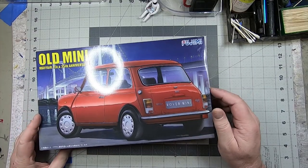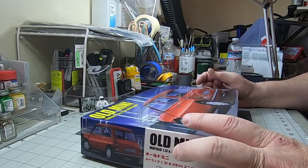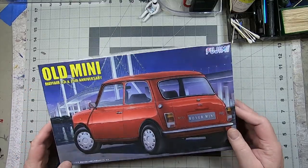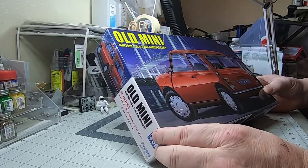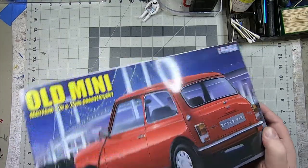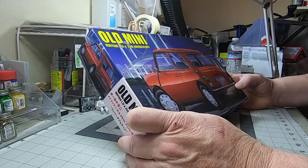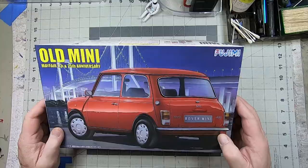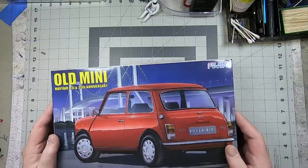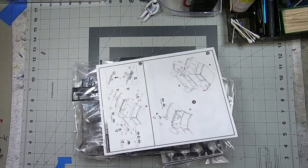What's up, welcome back to the channel. Happy new year, hope 2022 is better for you. We've got another what's in the box video today. We're working with the Fujimi 1/24th scale Old Mini Mayfair 1.3i 25th Anniversary Edition, so we've got a couple different versions and build options. We're going to go ahead and pop the top, flip it, and check it out.